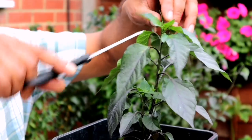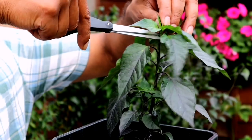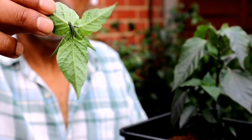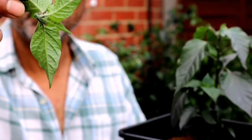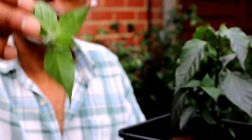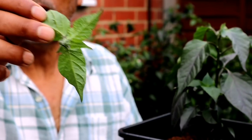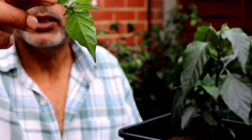Cut in an angle — this is the grow stem I just cut from this chilli plant. Don't be frightened to cut off the grow stem of your chilli plant. It will help produce a lot more side stems, and therefore you will get a lot more chillies from your plant.